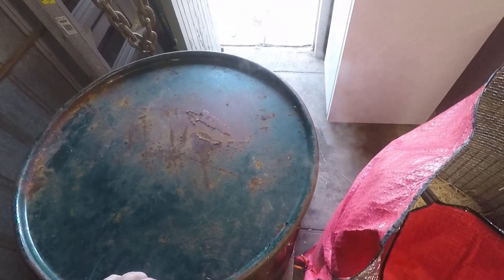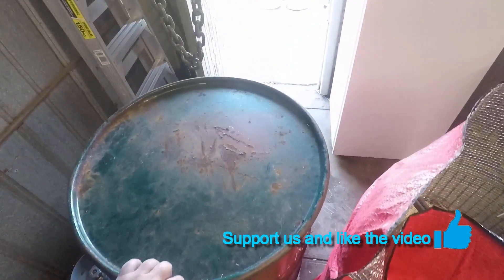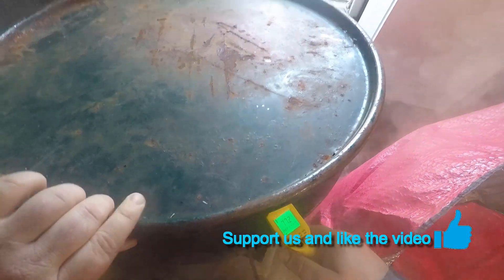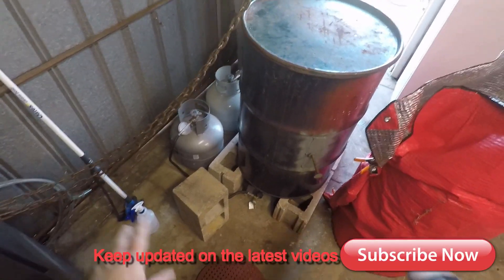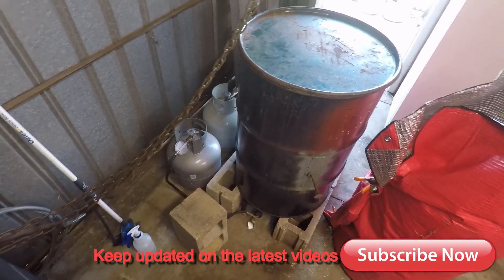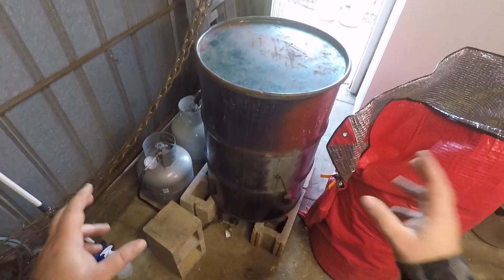This is a 44-gallon drum half filled with water. We want to get it up to about 80 degrees Celsius — so that's about 77 there, check down here, it's 82. So what we'll do is put the straw in and put some bricks on top of it to hold it down.